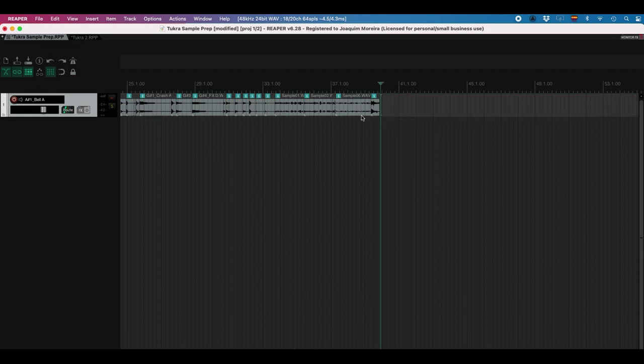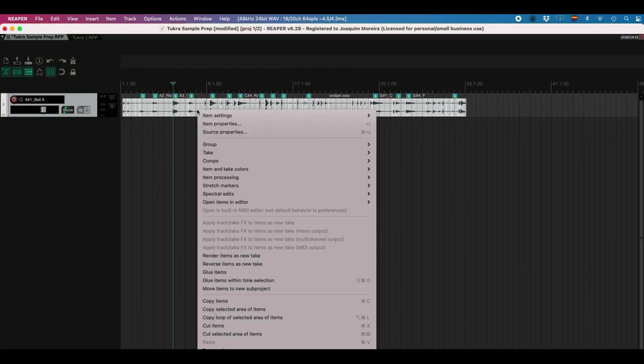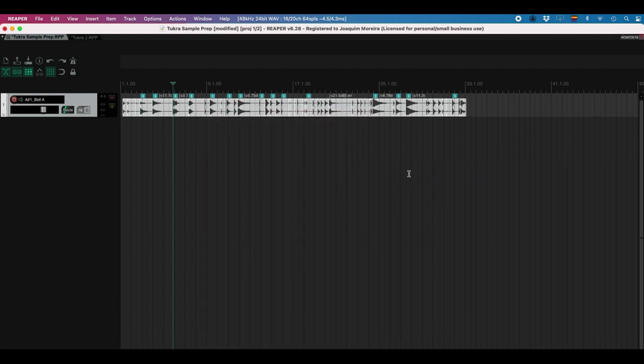There are a couple more longer loops to remove. Now it looks like everything that's left is one-hits. So the first thing we need to do to prepare these for the Tukra is turn them into mono files. You could split them into mono and just use the left side, and that would work. But I feel like some of these have interesting material on both sides and going one by one is time consuming. So first I'm going to select everybody and normalize them — right-mouse-click, item processing, normalize items. Now they're all hitting zero.